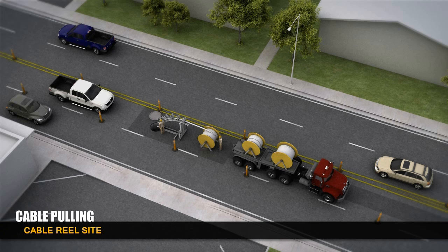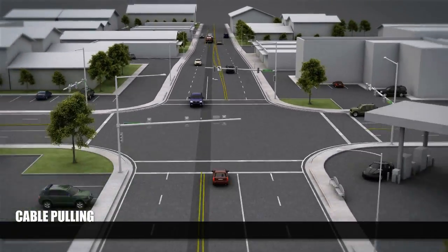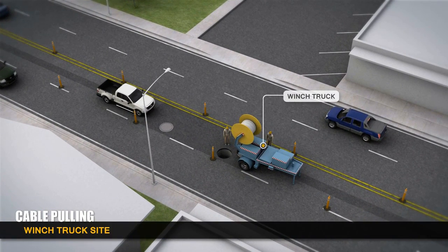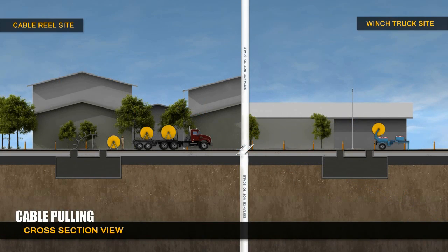The transmission line is pulled into place in segments between maintenance vaults. A cable reel truck is parked near a manhole at one end of the line, and a winch truck is parked at the other. A second winch is placed near the reel truck and is used to hook onto what is called a pull tape.